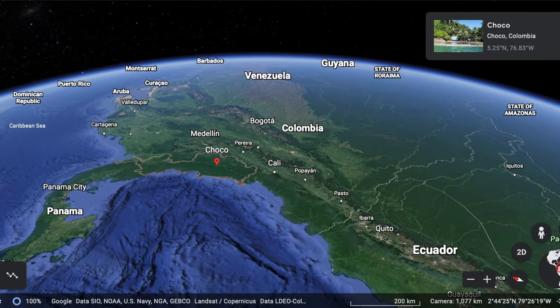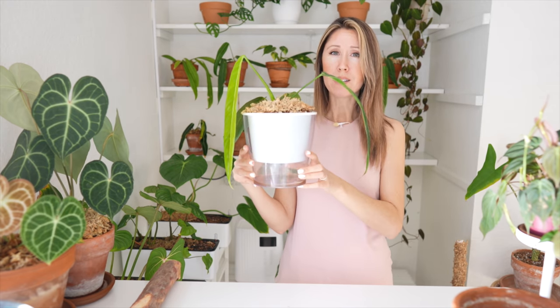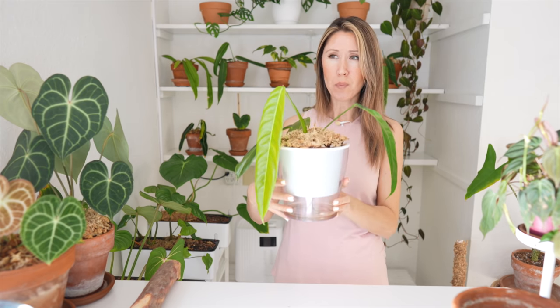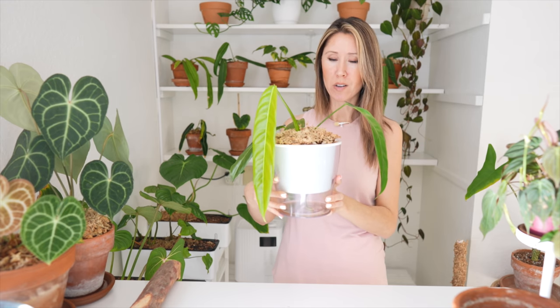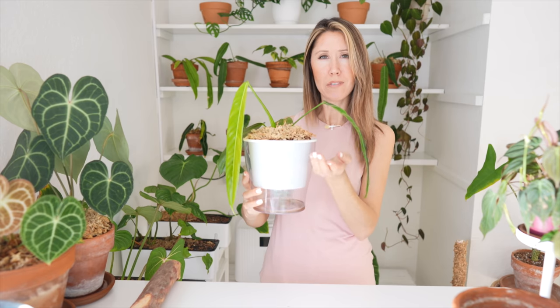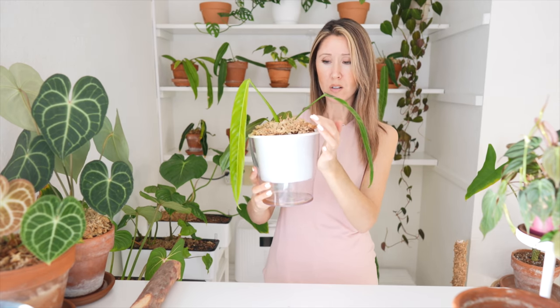We're going to go ahead and get started repotting this right now. So far it's been doing well, except it wants more moisture. I do have it in this self-watering pot but it's not able to suck up enough of the water, so I've actually been top watering it. That capillary action is just not able to make it high enough towards the surface, and this plant actually has a lot of roots right near the surface.